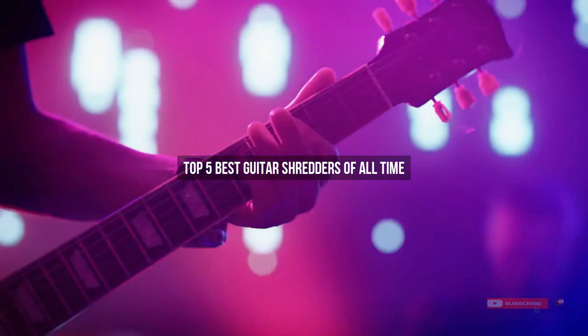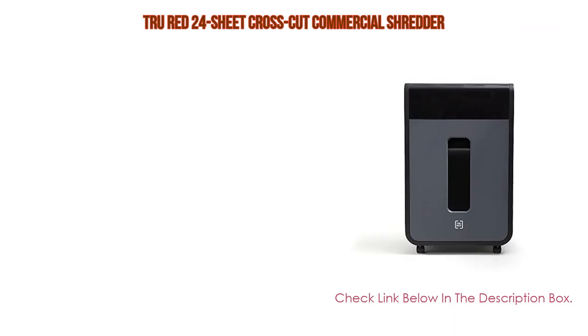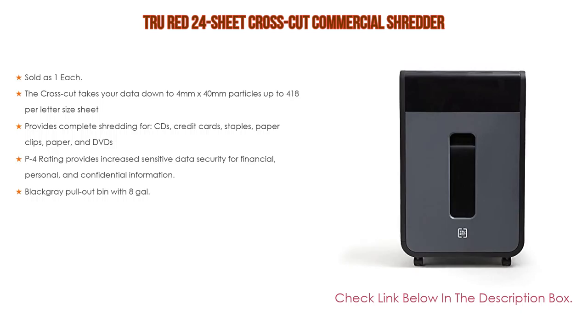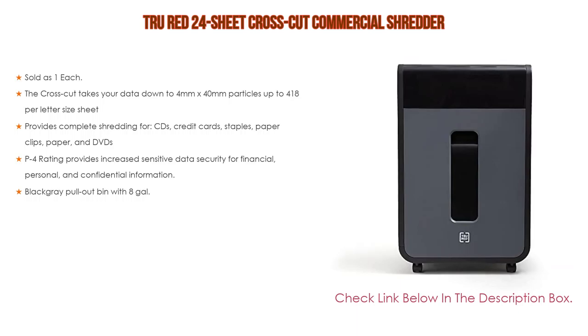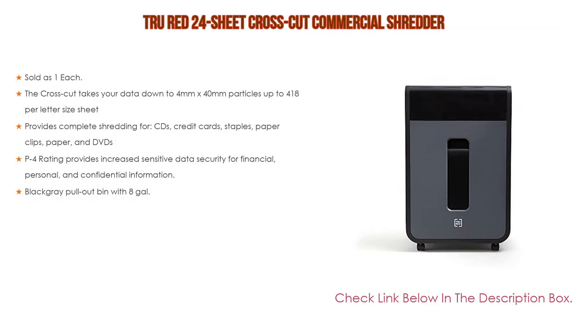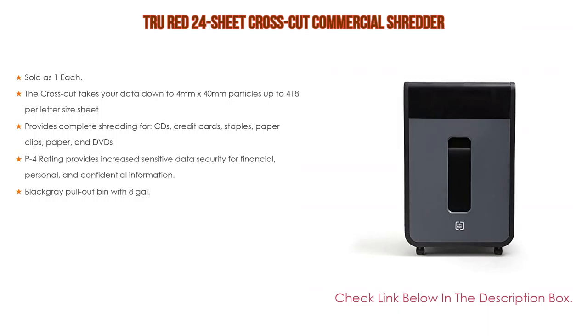Number five: this TRU RED 24-sheet crosscut commercial shredder comes with many features. Sold as one each, the crosscut takes your data down to 4mm by 40mm particles, up to 18 sheets per letter-size sheet. It provides complete shredding for CDs, credit cards, staples, paper clips, paper, and DVDs. The P4 rating provides increased sensitive data security for financial, personal, and confidential information.